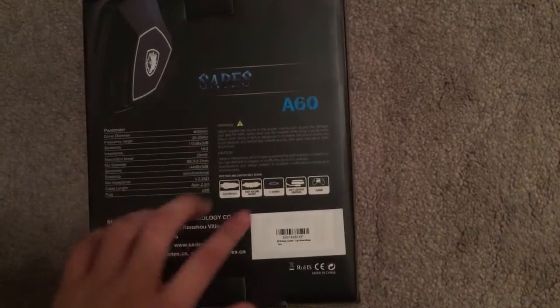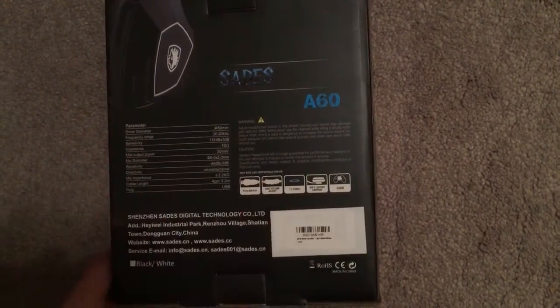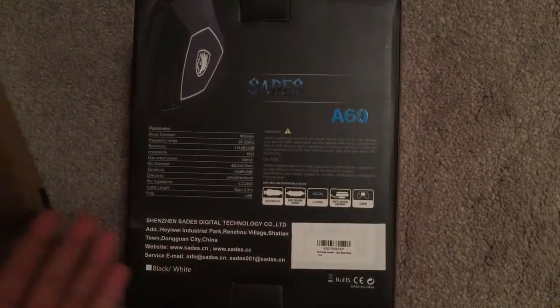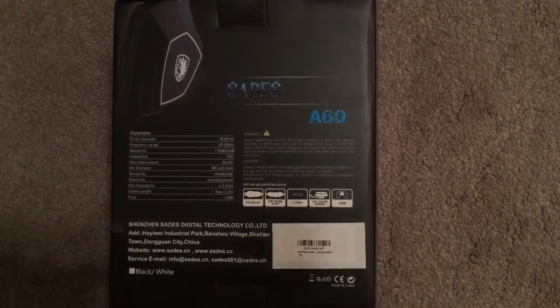Here's the back — it just tells you all kinds of stuff. You can read it if you want. And it just looks really nice. I got it because I heard it works for PS4 too, and definitely for PC.